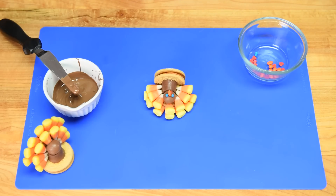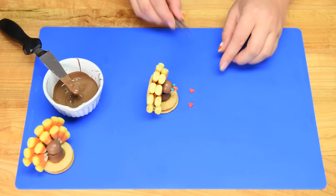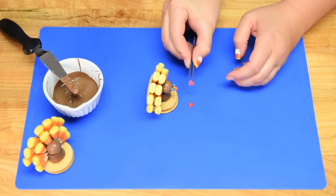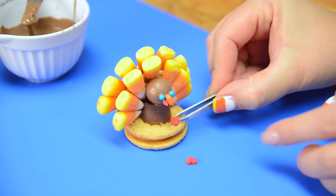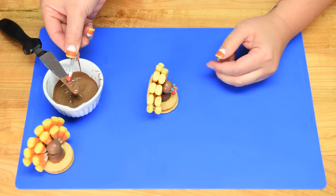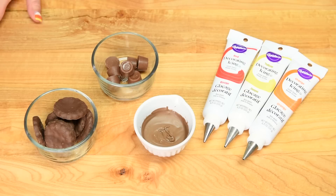Our last step for the turkey is to take the larger heart sprinkles, get a little bit of chocolate on those, and put them down in front as the turkey's feet. I'll finish those off and then show you our second treat.